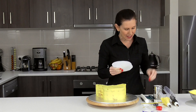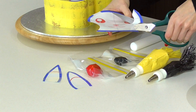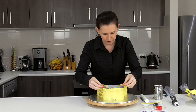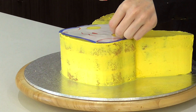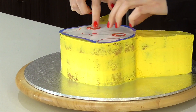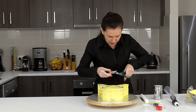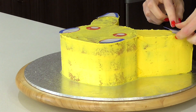The first thing I'm going to do is cut out those features so that we know where to pipe around. I find it makes it easier to know where they're meant to go if you place the main section down first and then slot the rest in, and give them a light press to the buttercream so that way they'll stay put. Now with the ears, I'm just going to cut out where the black is going to be and place those on as well.